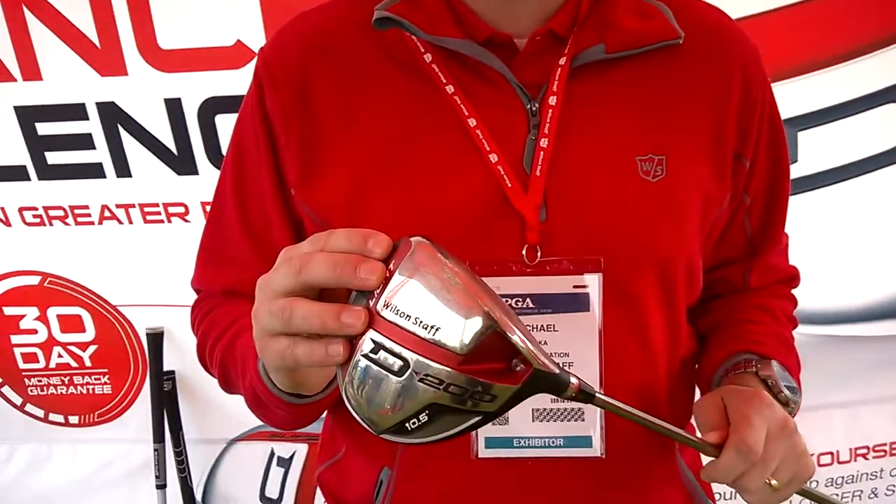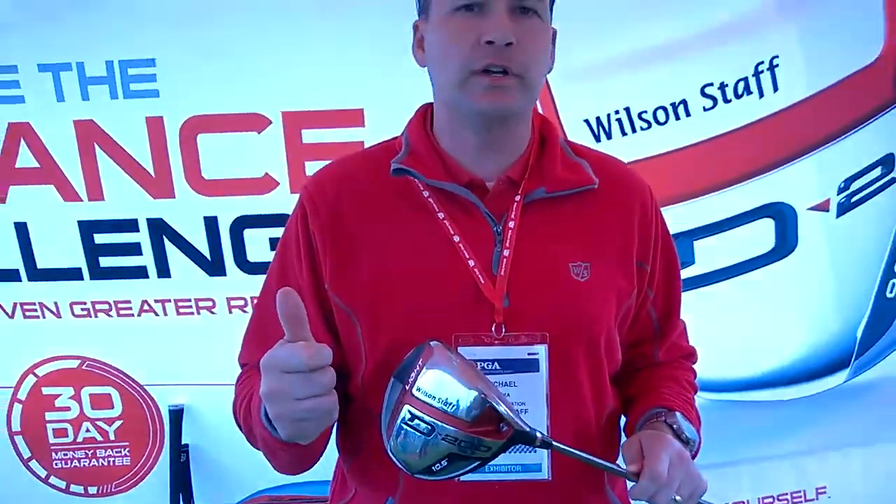This is the lightest adjustable driver on the market. This is 268 grams. Something critical to understand is this is what we call Right Light Technology. What that does is it allows players to swing the club faster with the same effort.